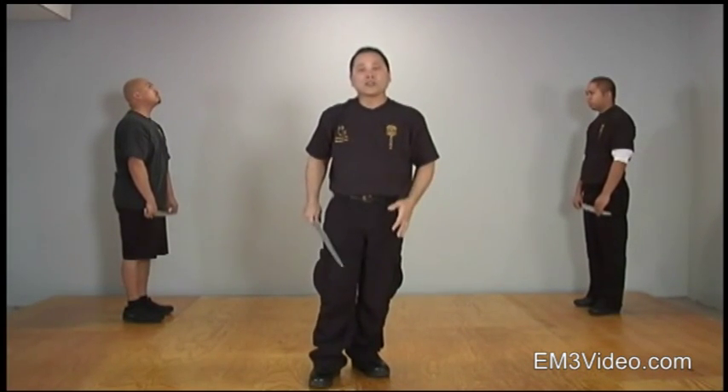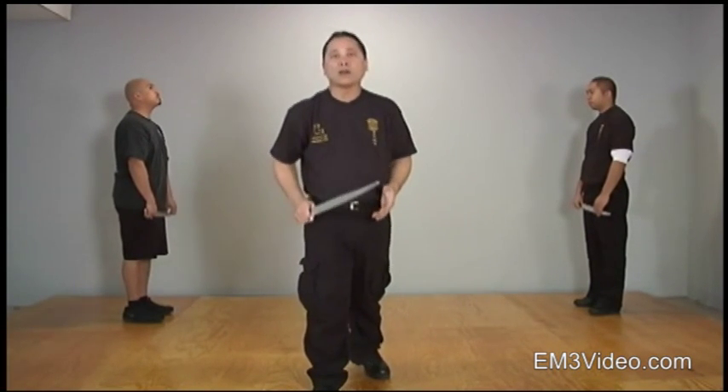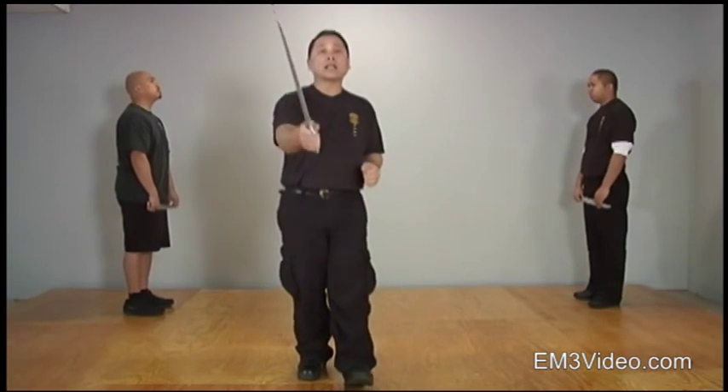Those are your basic follow-ups and your basic fundamentals. In your deliveries, make sure you're using your basic fundamentals — whether you're right or left foot lead, you're using your knee over your toe, your back is straight, and your strikes are correct. You're not punching; you're actually striking at a target.